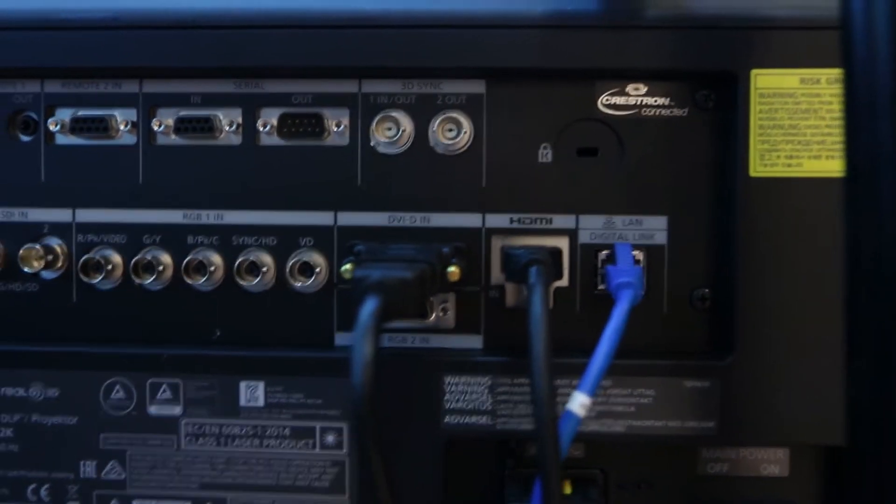We also have Digital Ink, which is Panasonic's HDBaseT solution. HDBaseT allows us to send both content and control over Cat5 or Cat6 cable.